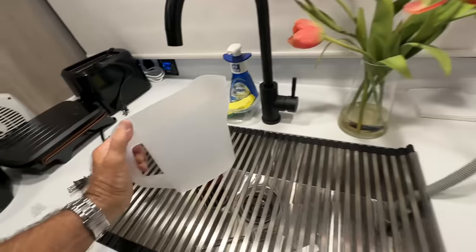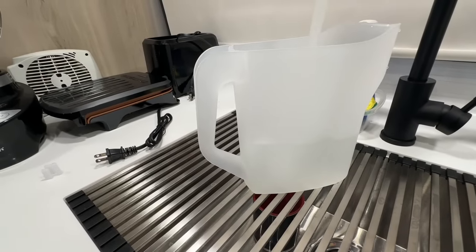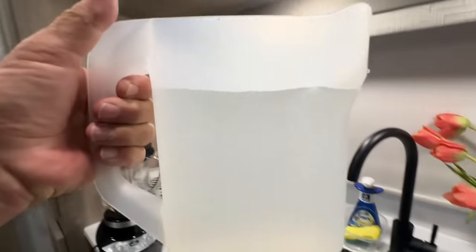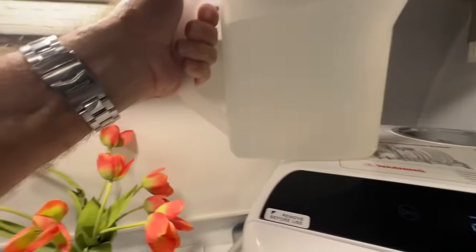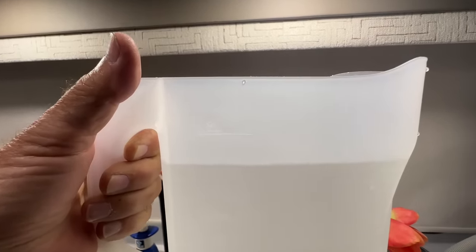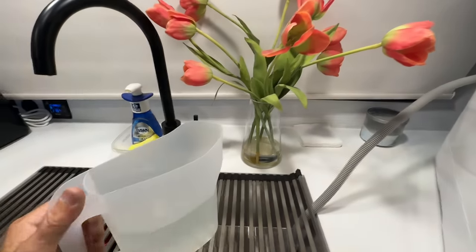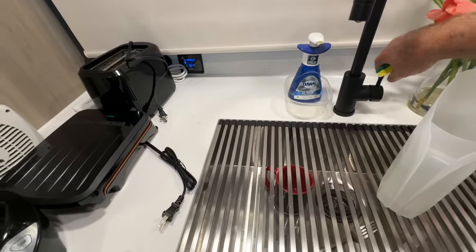That's a lot of water in there — hope I can get it out. This is the last jug. Each jug is 1.8 liters, so two of them is 3.6 — I need five liters, so I probably just need to put half of the third one in. I'm going to see if the water shortage light tells me I need more. Let me just wipe up this little bit of excess water.